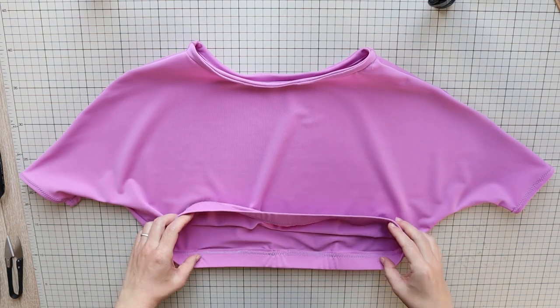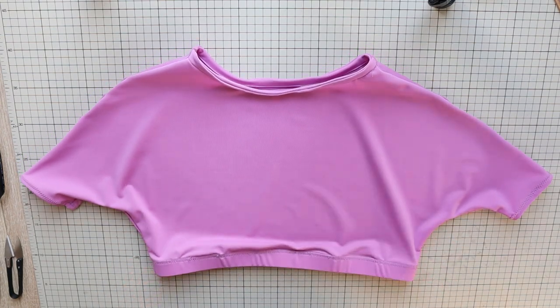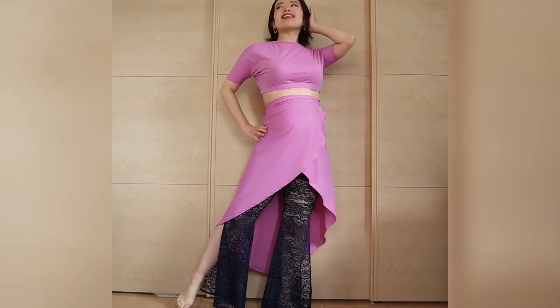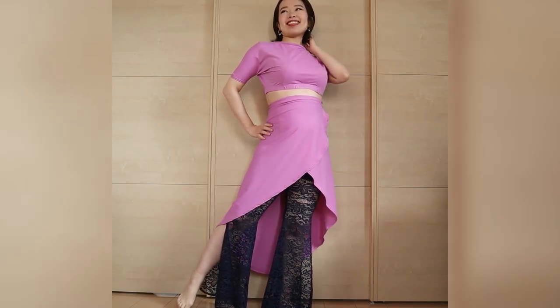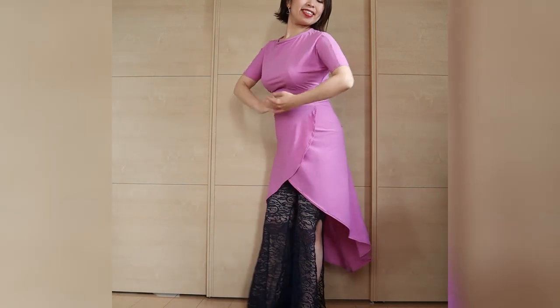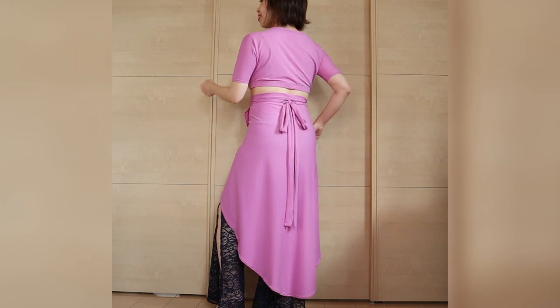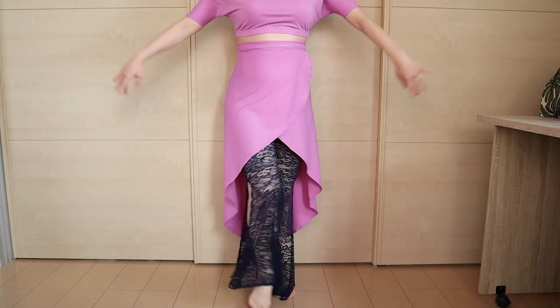And your batwing crop top is complete! It's comfy and a great alternative to a plain t-shirt to wear to your dance lessons. Next week I'll show you how I made this matching high waisted hip scarf. Now that I've got a baby bump going, I made it adjustable in size — it's great for maternity or regular practice outfits.